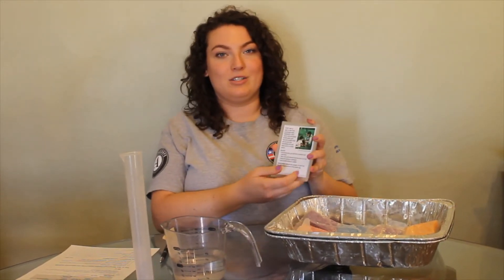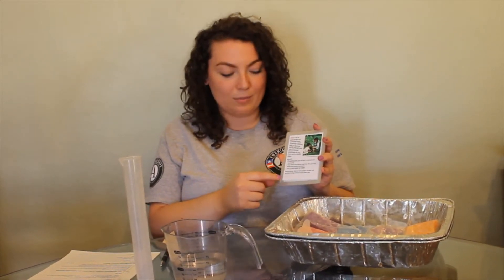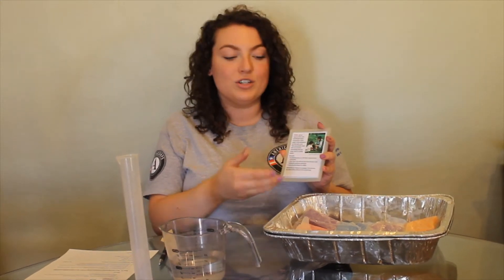Each best management practice card will tell you what your best management practice is, explain it, what the benefits are, and then at the bottom it gives you instructions on what to do with your model.